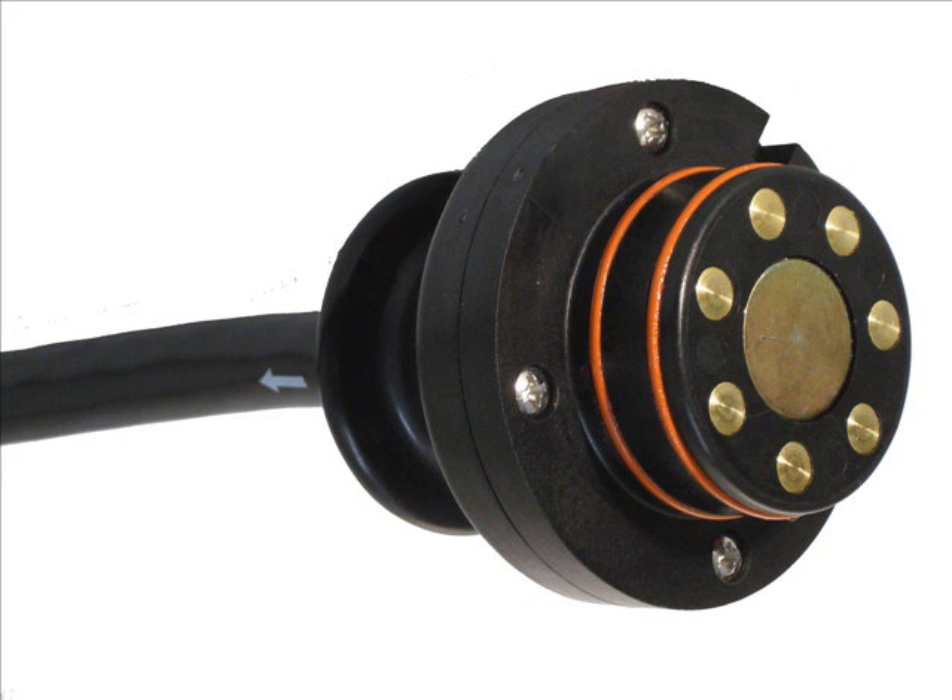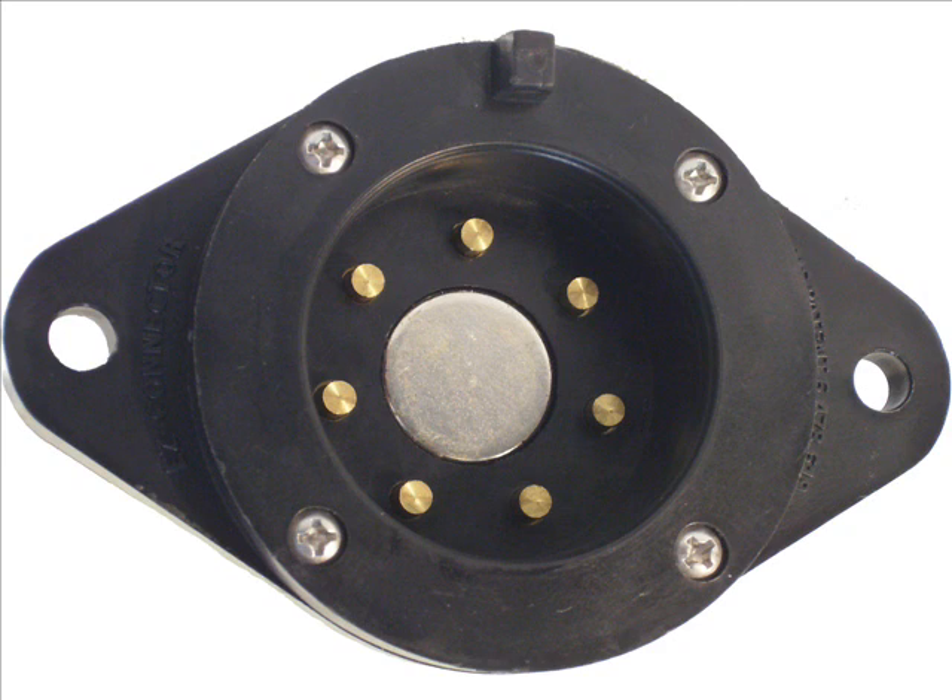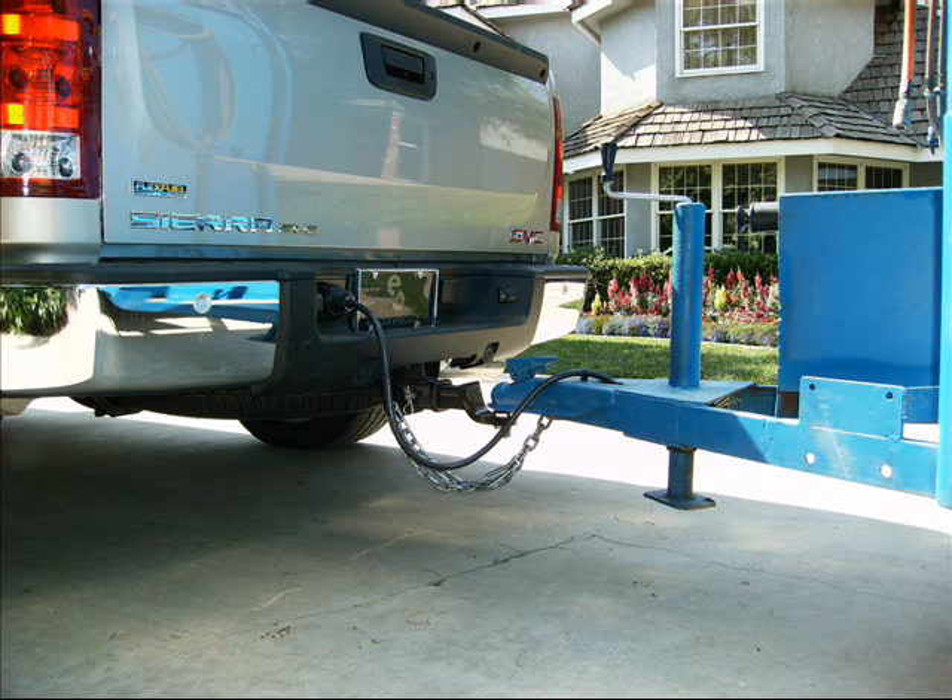The added benefits of designing the Easy Connector electrical connection system with magnetic attachments, in addition to convenient connecting and disconnecting as well as more secure trailer light and trailer brake electrical connections, include drastically extending the life of the system's spring-loaded face-to-face contacts and allowing the magnetically attached Easy Connector plug to remain undamaged in the all-too-common event that the operator disconnects the physical hitch or gooseneck connection and drives away without remembering to disconnect the trailer's brake and light wiring.